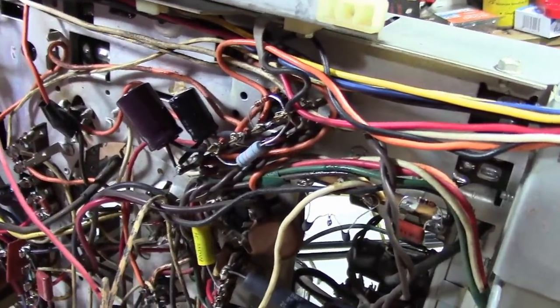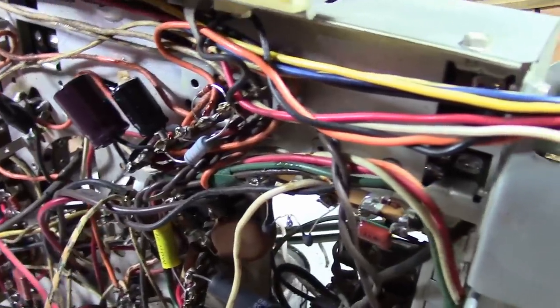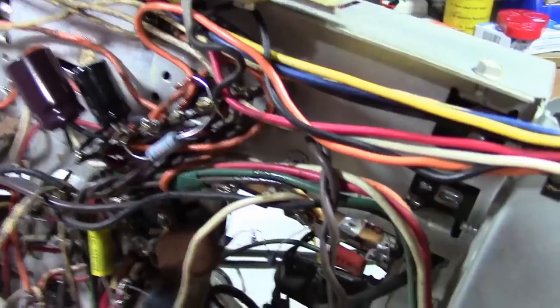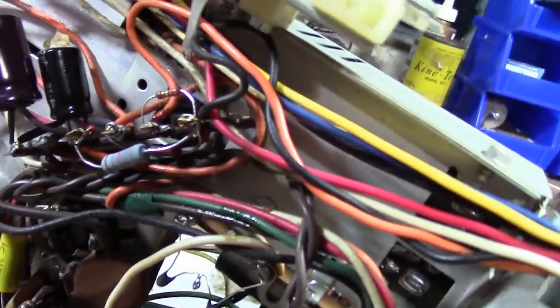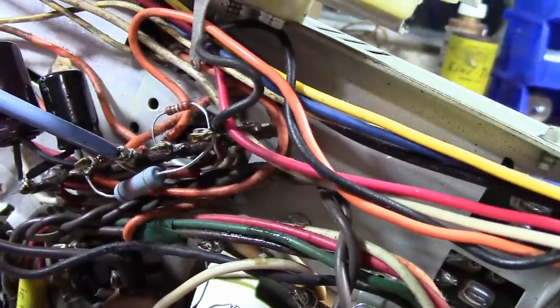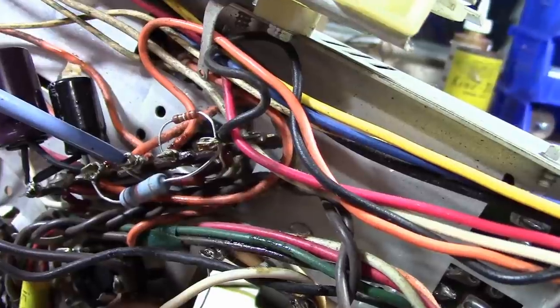I couldn't quite go to sleep without doing a little bit of investigating, so I slipped the chassis on its side and got a voltmeter in there. What I quickly discovered by going between the ground and the positive side of that cap is we got about 10 volts DC and about 60 volts AC.